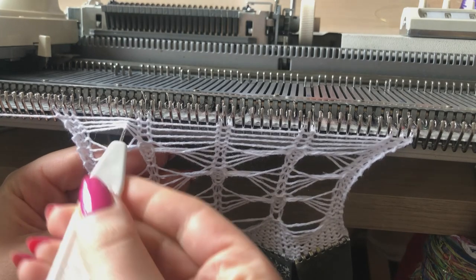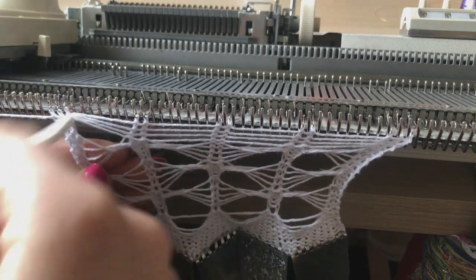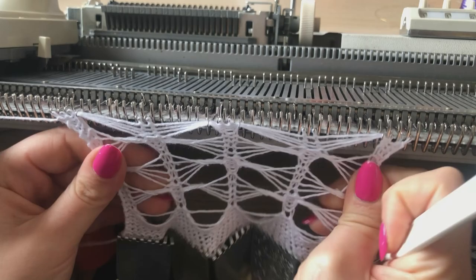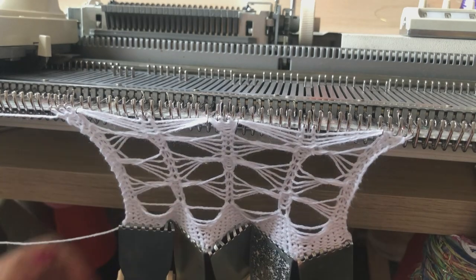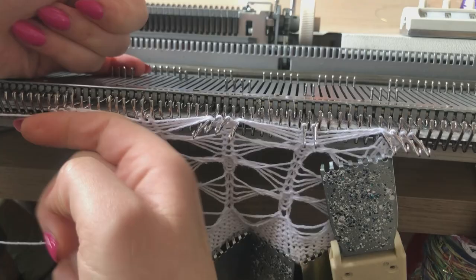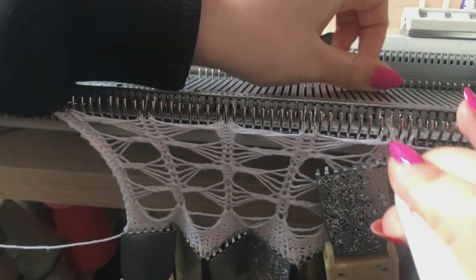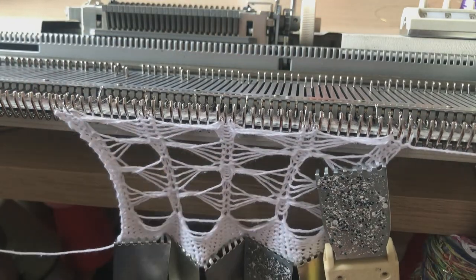On to the second motif — lifting the floats, alternating: one to the left, one to the right, one to the left, one to the right. You can see I'm pulling my weights a little bit because of how much it's been stretched and distorted, so I might add an extra weight or just pull it as I'm knitting. Bring out the needles to support them, knit one row, then transfer back into the original needle setup. So we have now done two repeats.